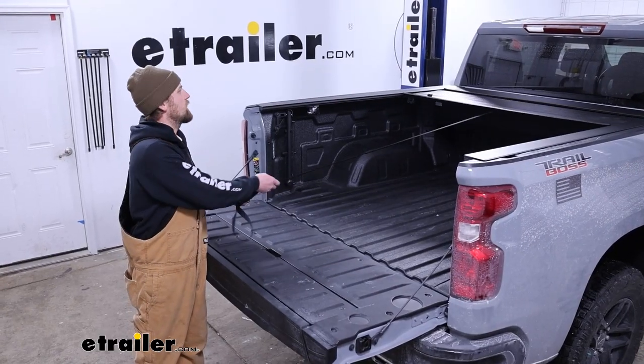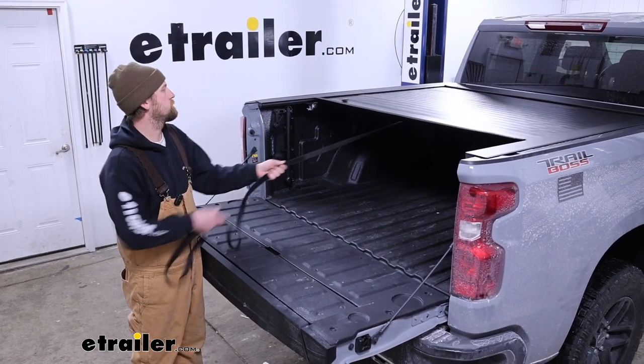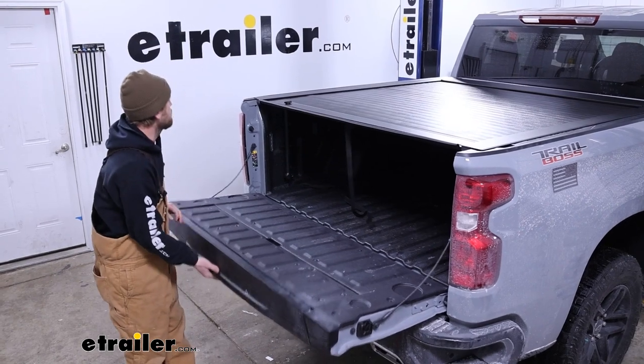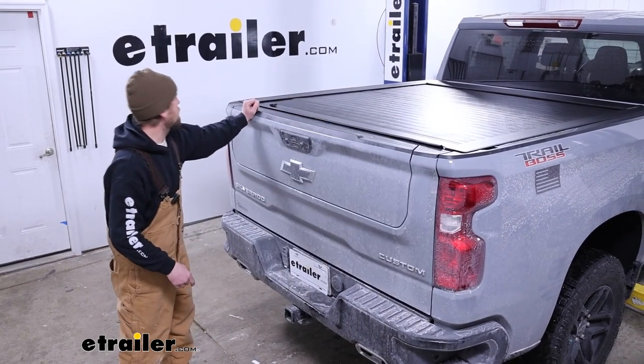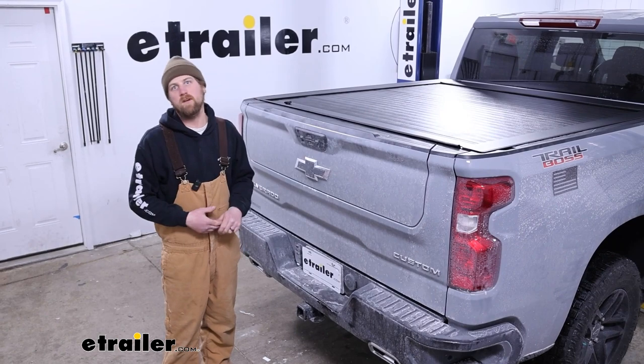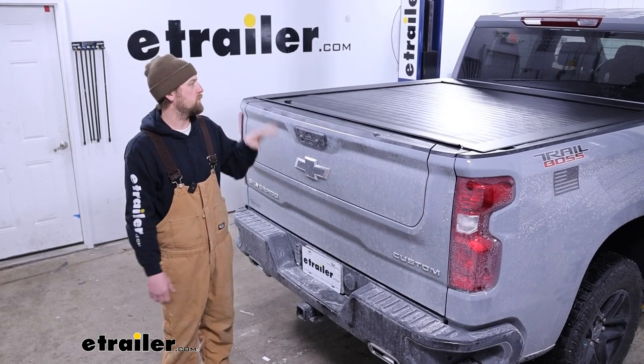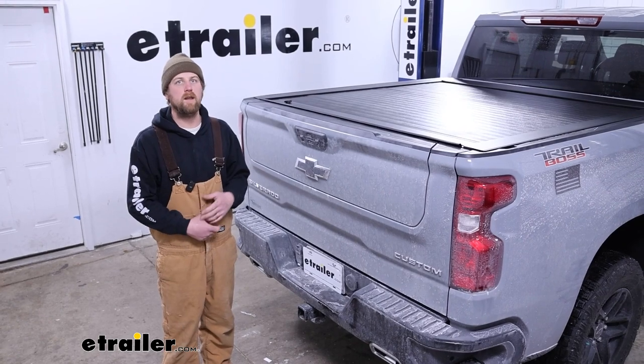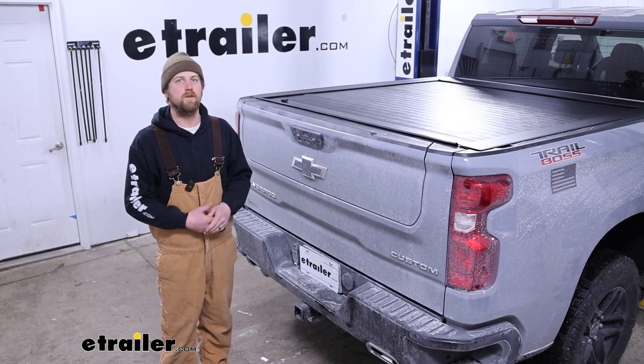With that done, we can close up our cover, shut the tailgate, and that's really all there is to it. So that'll finish up our look at and our installation of the Pace Edwards Jackrabbit Tonneau Cover on our 2024 Chevrolet Silverado 1500.